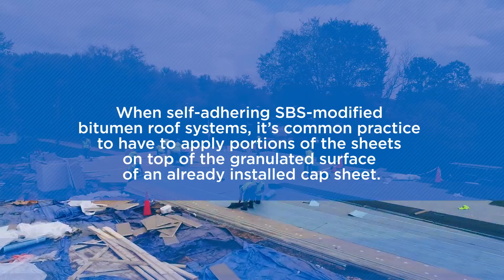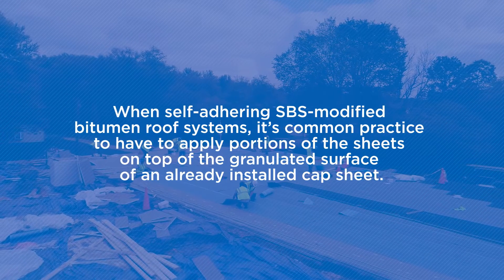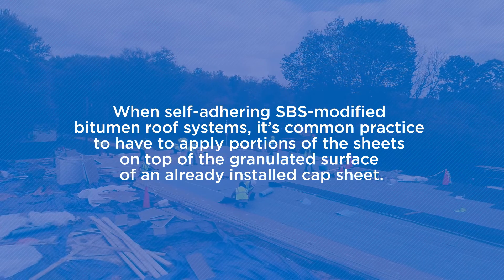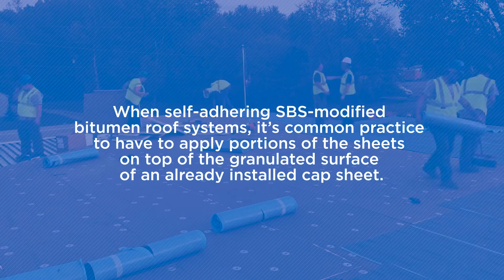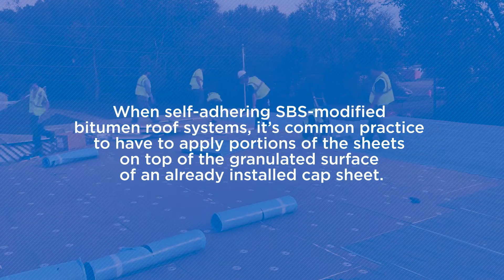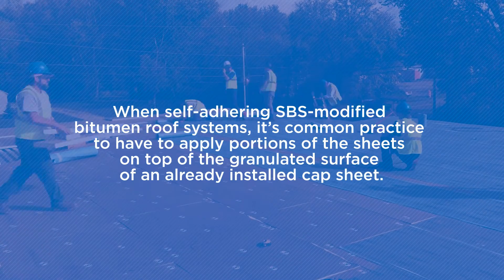When self-adhering SPS modified bitumen roof systems — whether installing an end lap, base flashing, or other details — it's common practice to have to apply portions of the sheets on top of the granulated surface of an already installed cap sheet. These sections require special attention during application to ensure a long-term bond.